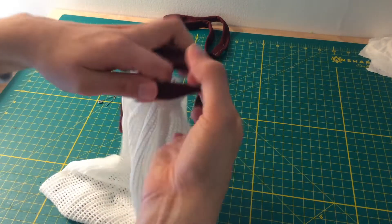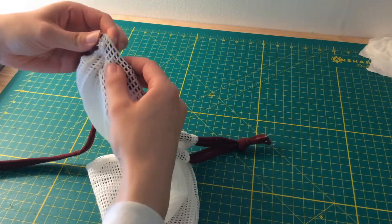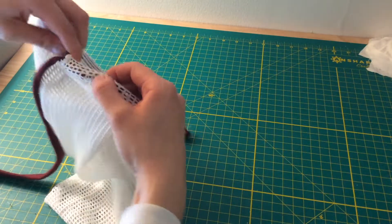Use a safety pin and bring it around each side. You can leave it after one drawstring or do both if you want to close it from both sides and have it extra secure.